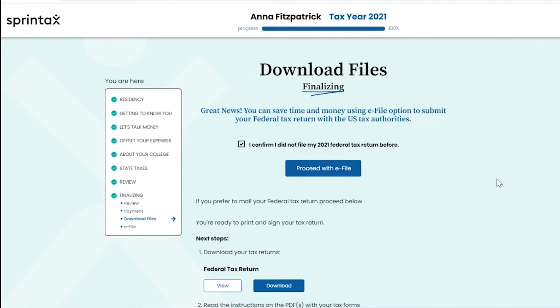Once you select this option, you can select the 'Proceed with E-file' option to move to the next step. If you prefer to mail your federal tax return, this option is still available. You can download your federal tax return, print it, sign it, and mail it to the IRS.